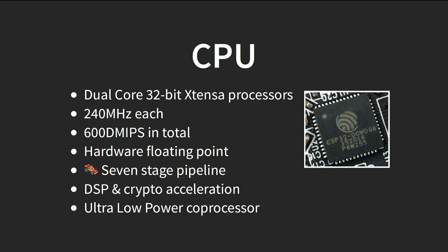Similar to the ESP8266, the main processor in the ESP32 is also an Xtensa 32-bit processor, but beefed up — it's dual core, with each core running up to 240 MHz, giving around 600 DMIPS of processing power. It has a hardware floating-point unit and a seven-stage pipeline, which is unusual in microcontrollers but necessary to get good performance at high clock rates when memory isn't particularly fast. By comparison, an 8-bit AVR has a two-stage pipeline and a 486 desktop CPU has a five-stage pipeline.